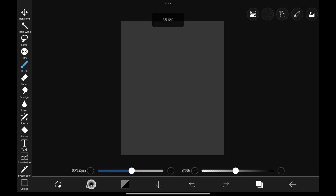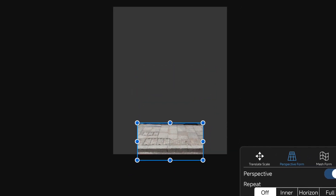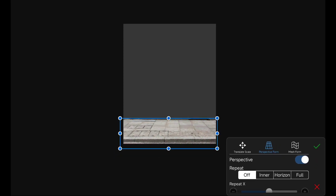So here we are in Ibis Paint X. First, I'm going to add this image into the canvas and stretch it like this, and keep it right about here.